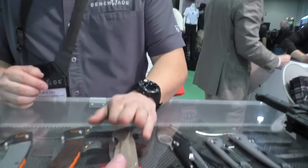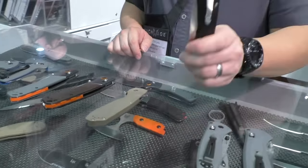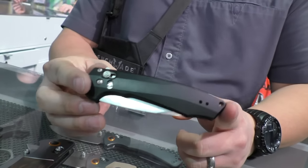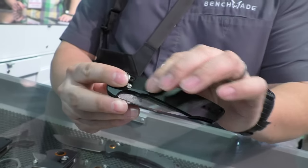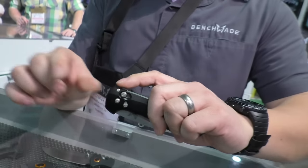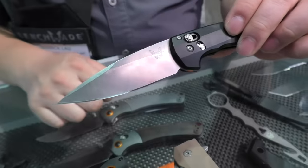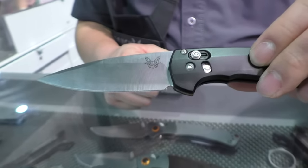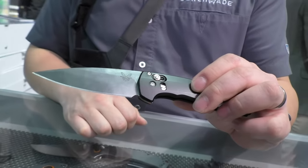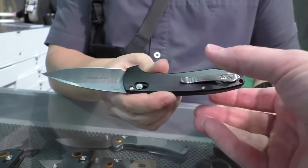That one will be $295 — it's a big chunk of titanium. Also part of the flippers we're introducing in 2016 is the 490 Amicus. If you're familiar with our Emissary series, this is very reminiscent of that, though with a slicker finish. It is an AXIS assist flipper — a first for us. With the flipper tab, just give it a little nudge and the blade pops out. It features a beautiful S90V blade with a high bevel grind. S90V was introduced in our 940-1 and has been crushing it in terms of edge retention.